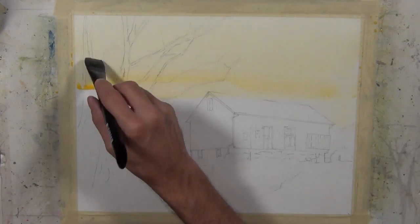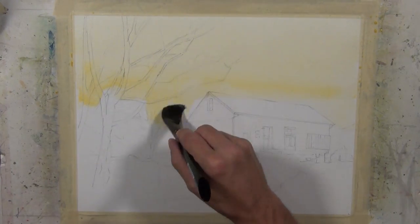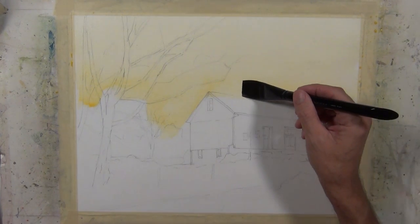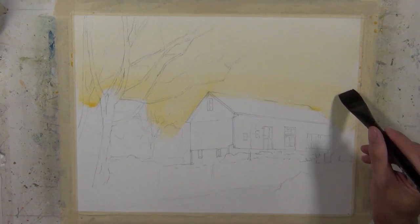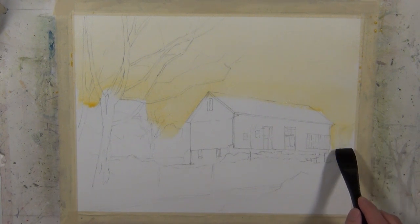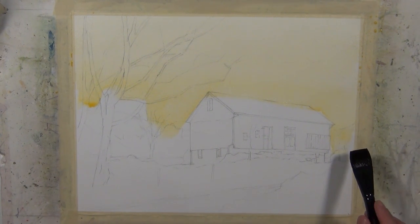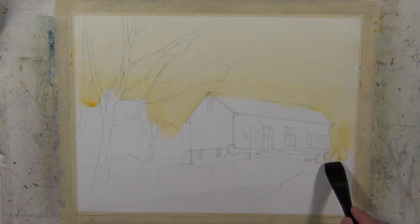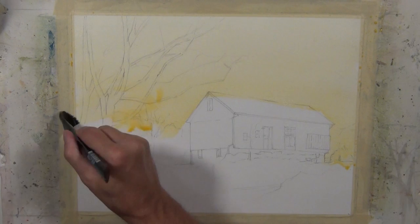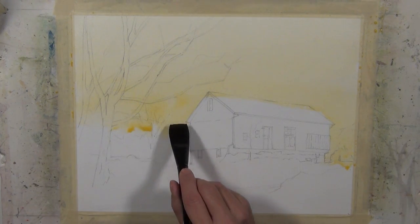I want to put a little bit more pigment in the wash, so it's a little brighter towards the bottom, which is closer to the horizon in the background. Even though I'm working at an angle, because the paint follows the path of least resistance and will go where the paper is wet, I don't have to worry about it dripping down into the barn shape. The dry paper will resist the flow of the paint.